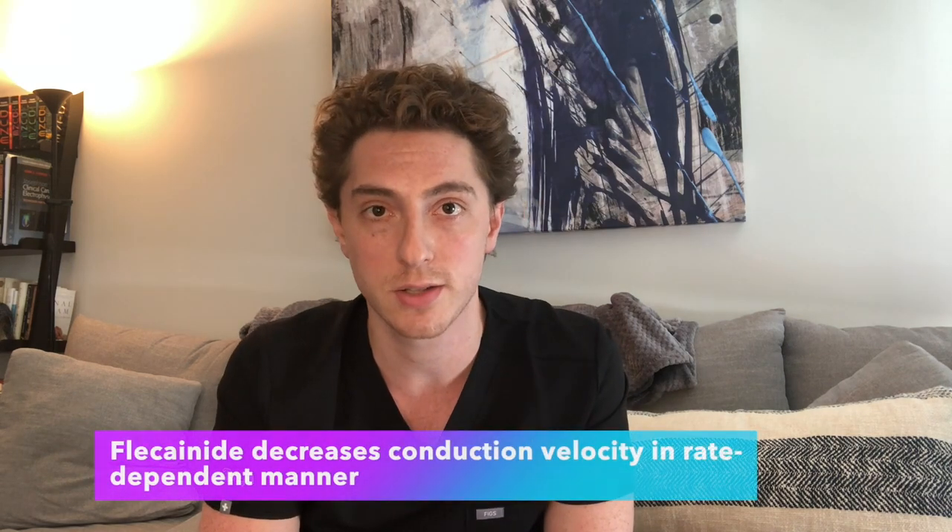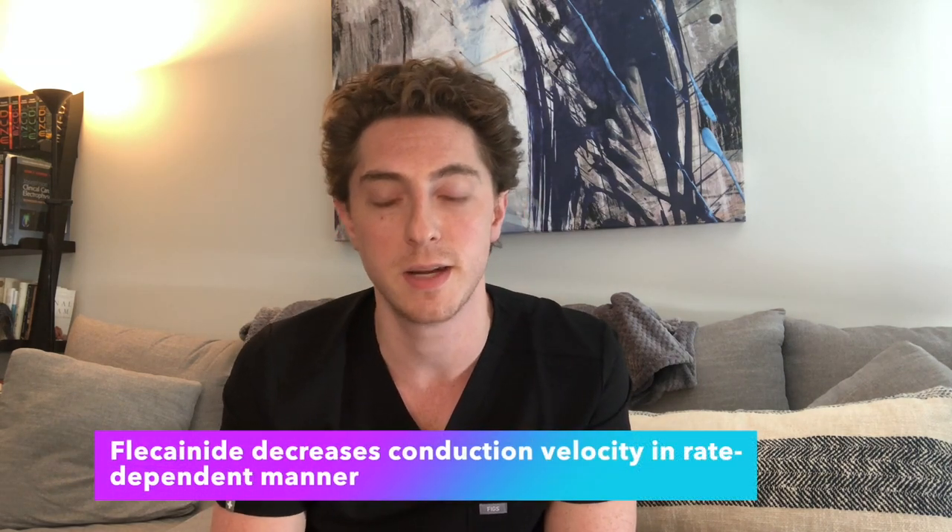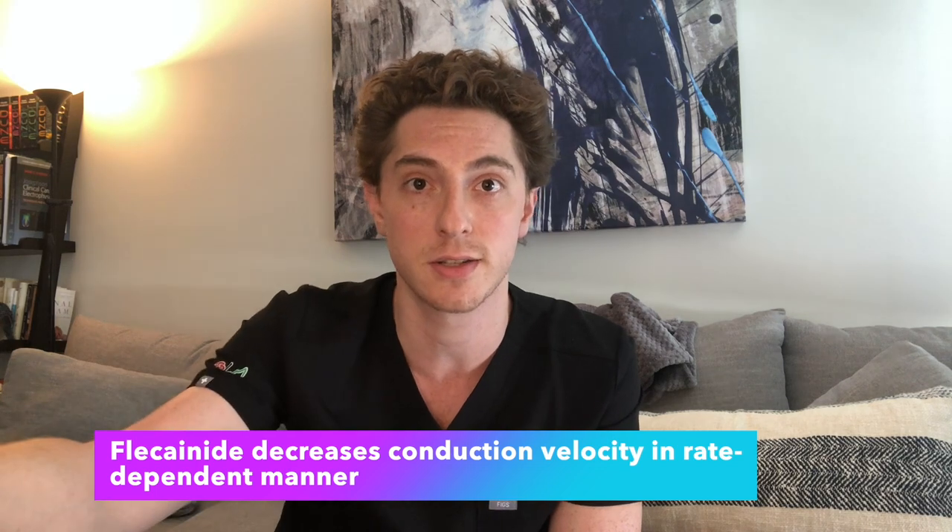Other reasons to perform an exercise EKG stress include monitoring the effectiveness or dosage of a drug. Specifically, flecainide has a rate-dependent effect — the faster the heart rate, the more effective the medication. One of the side effects seen on EKG with an increased heart rate is that the QRS complex will widen while someone is on flecainide. So sometimes we'll perform this EKG stress test while they're on flecainide and evaluate whether the QRS complex widens. If it doesn't, we can keep the patient on that dose. However, if the QRS complex widens, we might want to decrease that dose.